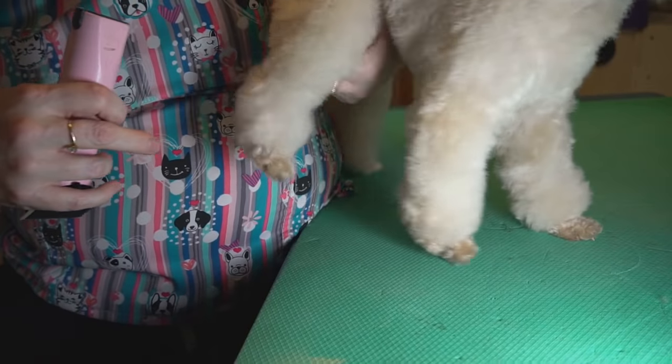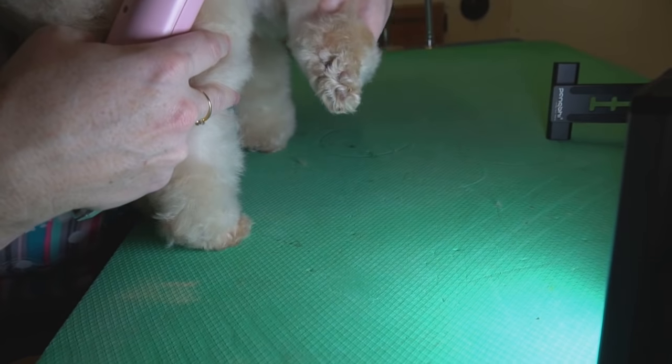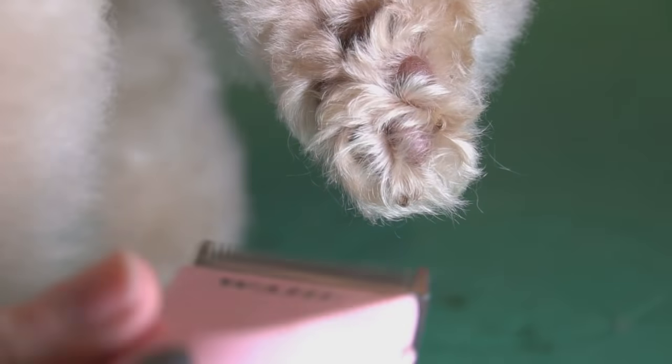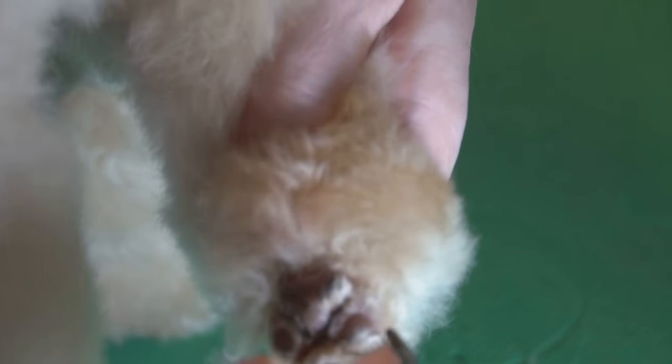I'm going to turn her around so you can see the back of her foot. I'm going to shave right there, just at that little pad — right at the back of that top fat pad at the base of the foot. And then we're going to scoop this out, and we're only going to that little line we just made at the base.